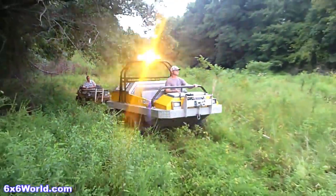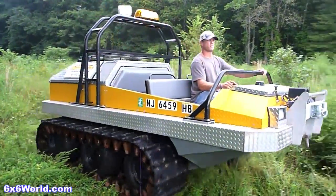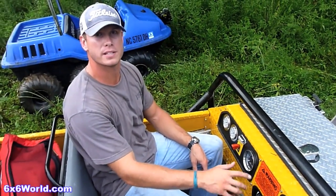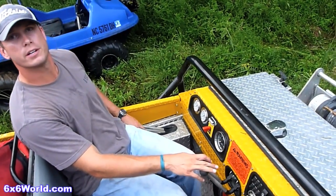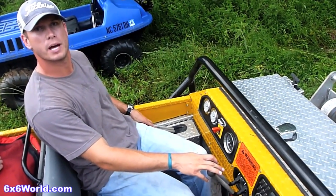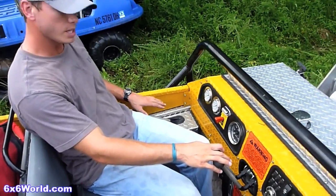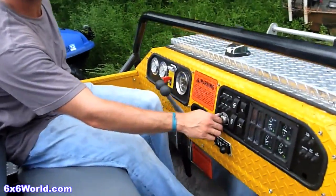Craig can tell us a little about driving the six wheeler before we head out for the water. This is Craig with HydraTrek. I'm going to show you the basics of how to operate the machine. These two levers here are for your tracks and for your propellers. Both levers down is your neutral position. The machine will only start in neutral, and you have a neutral light here that indicates that.